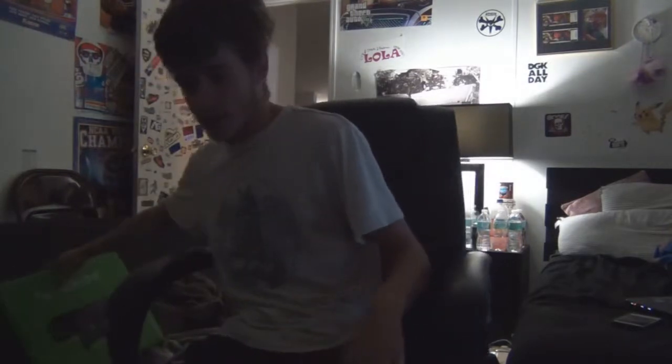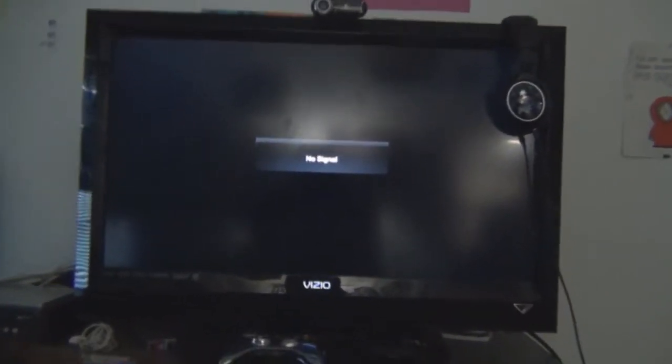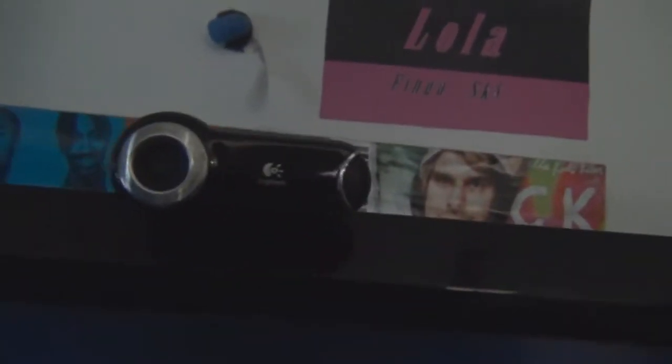My room's real messy because I've just been working on getting this all set up — I've been working on it all last night and all this morning. This is the view I get whenever I'm playing right here. This is my TV, it's a 32-inch Vizio — it's a pretty nice TV, I really like it. And this is the webcam I use to record with; it's a Logitech QuickCam Pro 9000, something like that.